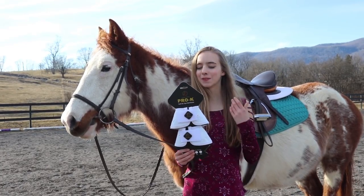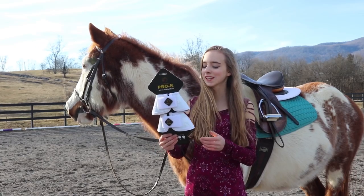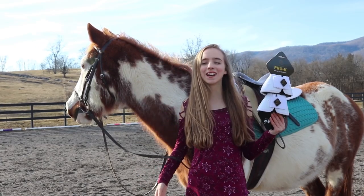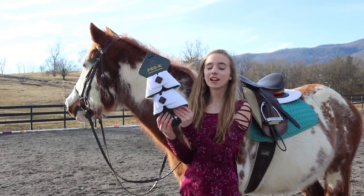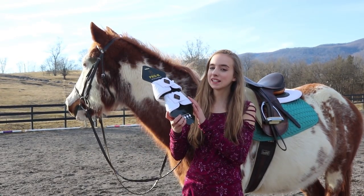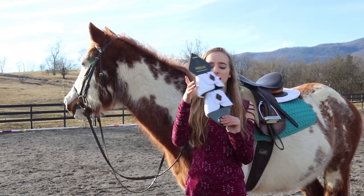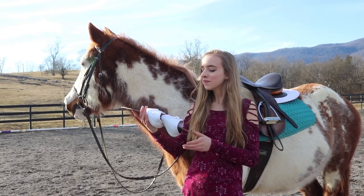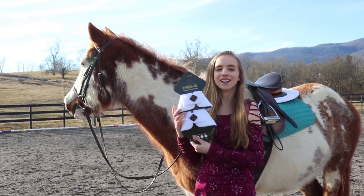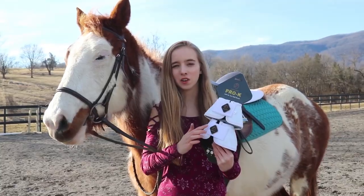Hey guys, welcome to my channel. Today I am reviewing the Cavalry Pro-K Soft No-Turn Bell Boots. They look super nice for your horse while riding. I got mine in color white and size medium for Legend. They also come in black and from medium all the way to extra extra large. The fastener is a bell curl with the Cavalry logo right here.